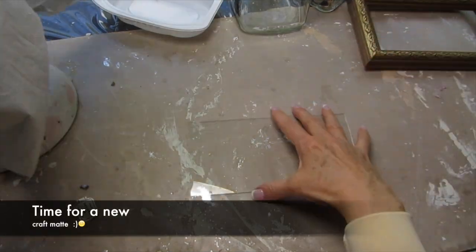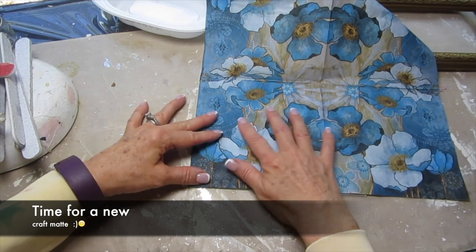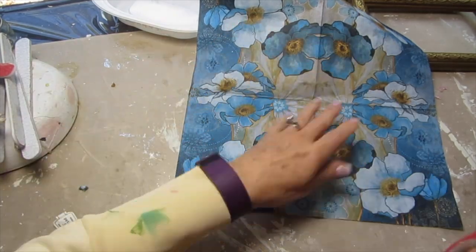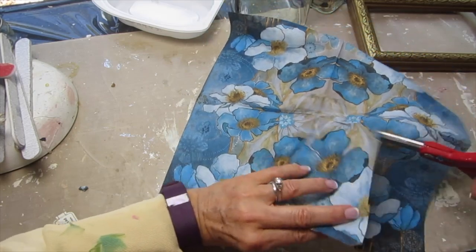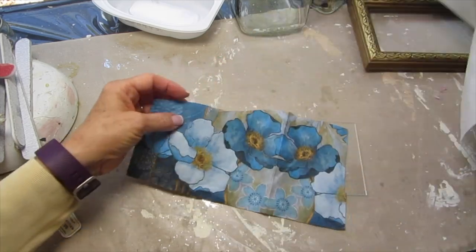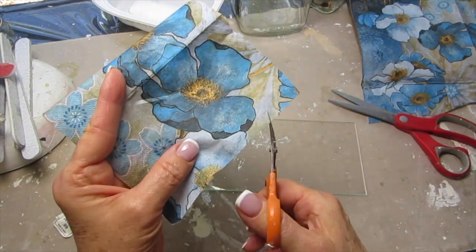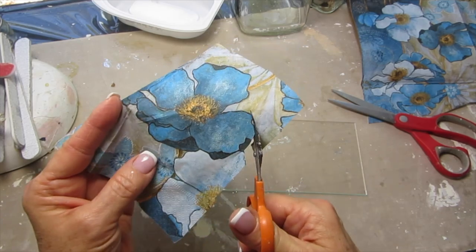Then I took these napkins that had a larger pattern on them, and I placed the napkin over the glass to see which part I wanted to use, and I used my larger scissors to cut out the main piece. Then I took my smaller scissors and cut out each row. Don't separate the napkin until you're all done cutting because it will make it really hard to cut.